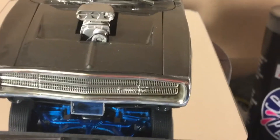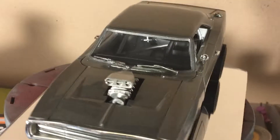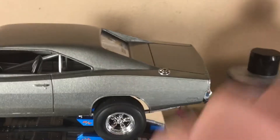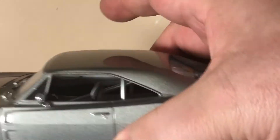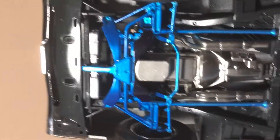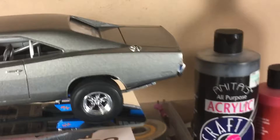The hood itself comes off, it's pretty detailed. Let me see if I can flip this over and show you — here's what I did on the rear end if you guys can see that. Okay, let's set this back down. I don't want to drop it, but anyway there's my Fast and Furious build.